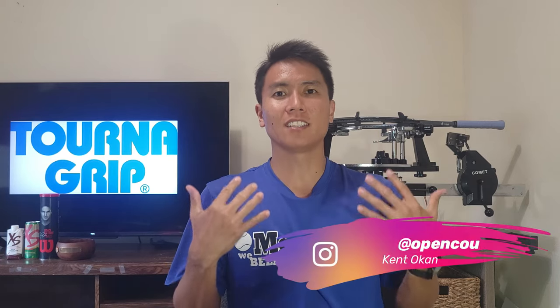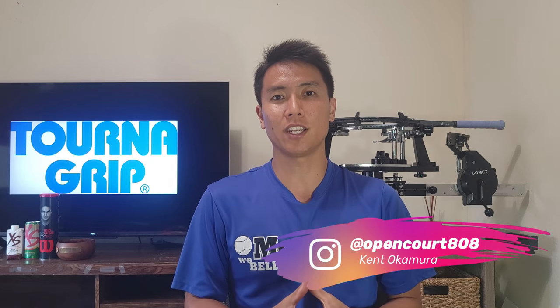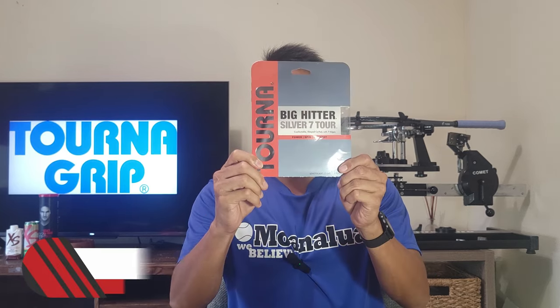Welcome to another string review right here on OpenCourt. I'm Kent and today we're testing a string that is the shaped version of a string I tested not too long ago and was very surprised with. The string I tested was the Turna Big Hitter, so today we're taking a look at the Turna Big Hitter Silver 7 Tour.